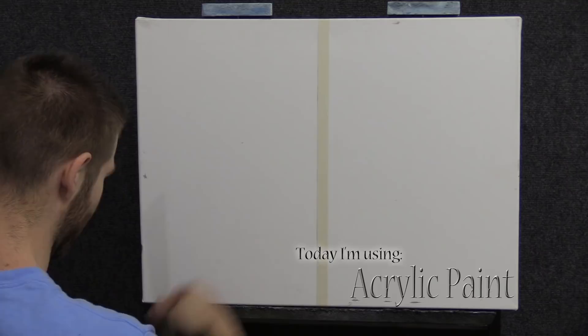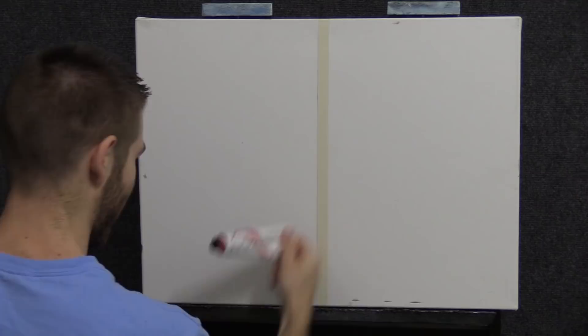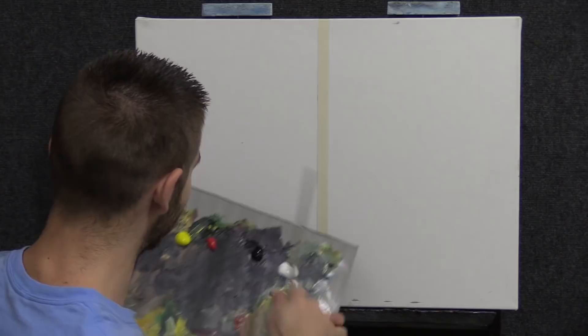I'm using acrylics today. I've got my acrylic brushes, my palette — which is dirty from last time — and some of my acrylic paint. I enjoy using it; the colors are very bright and kind of cheery.